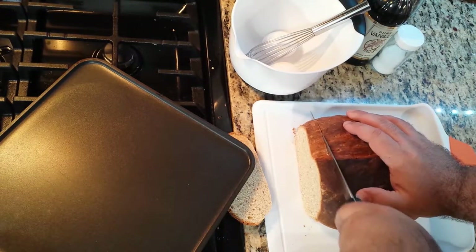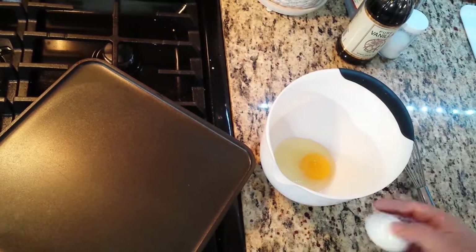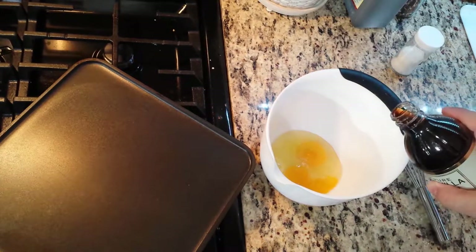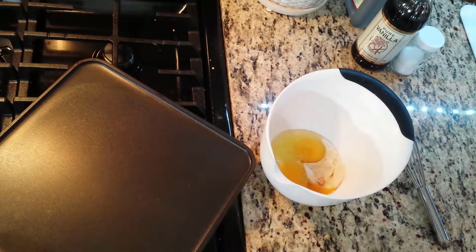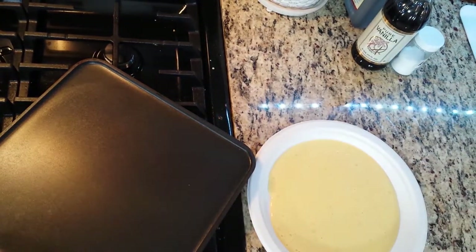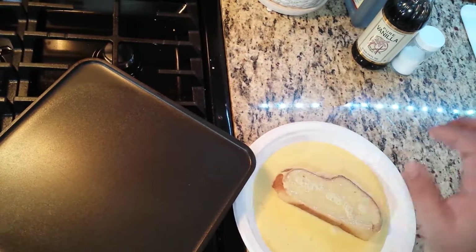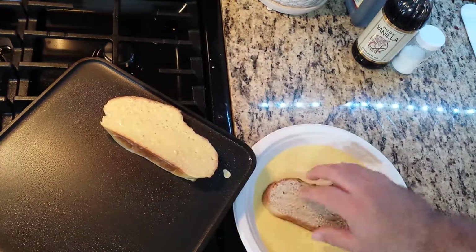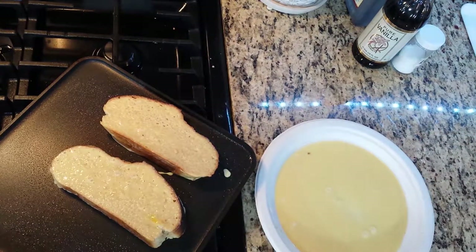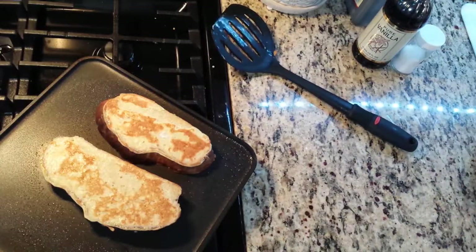Alright, so I take my loaf and cut two slices out of it. I take two eggs and put them into a small bowl, about a teaspoon of salt, a dash of vanilla, and about a tablespoon of heavy cream. Give it a swirl. I'm going to pour it out onto a plate so I can evenly coat my bread. And now plopping them onto the hot plate. As you see, they've turned a nice little golden brown.